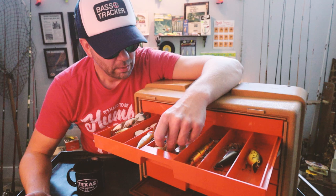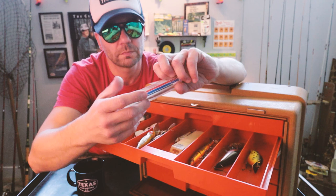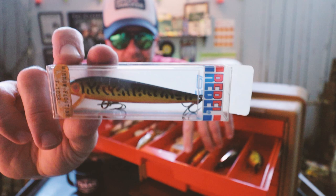Continuing over, we've got some Rebel lures in the package — looks like a classic Rebel minnow, jointed minnow. Wow, that thing is rare. Back in the day I felt like there were two colors of Rebel — the gold minnow and the silver. Check that thing out, it's like a flat fire tiger color. That's really unique, and it looks like it's probably never been opened.